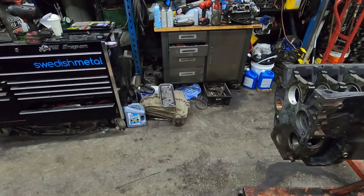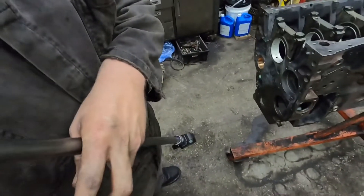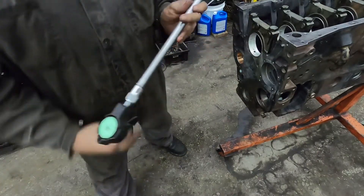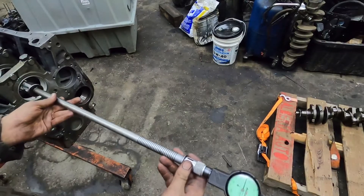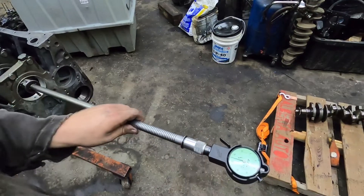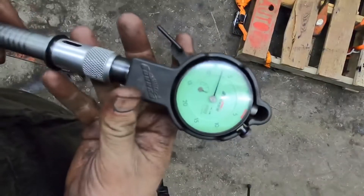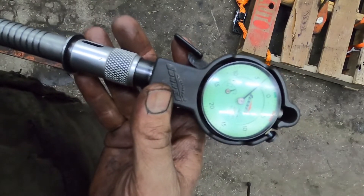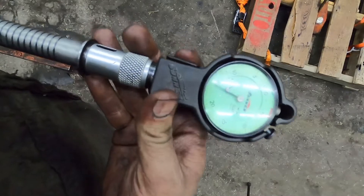I got about three to three and a half thou oil clearance, which is sufficient for what we're doing — it's about where I'd like to see it. Your spec on these is 1.7 to 4.7 thousandths. Let me get you guys in frame here — so you can see that's where we're coming in and that's three and a half.